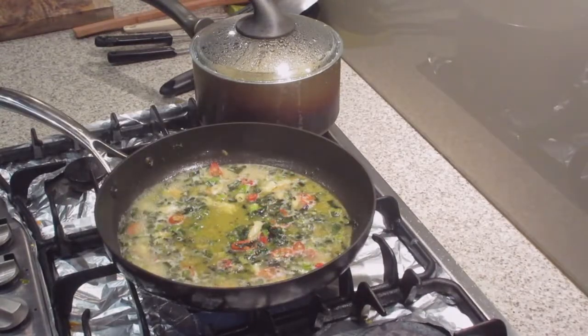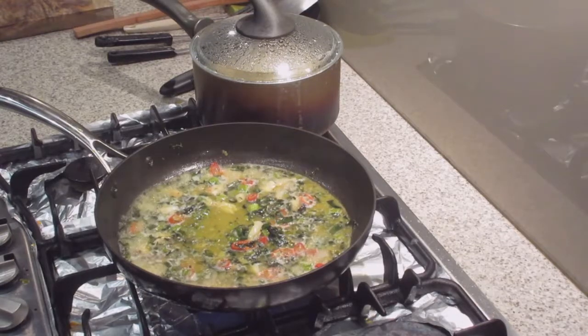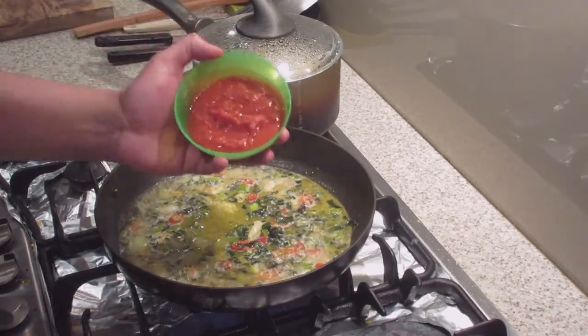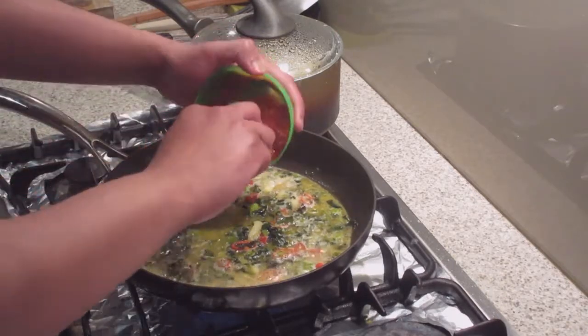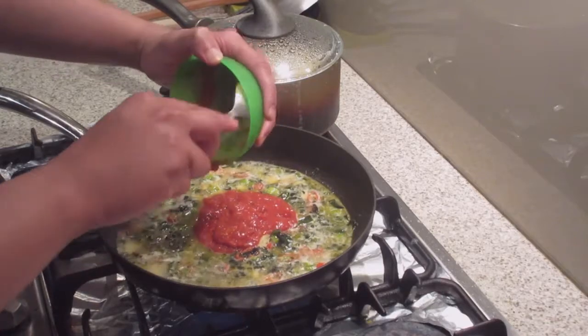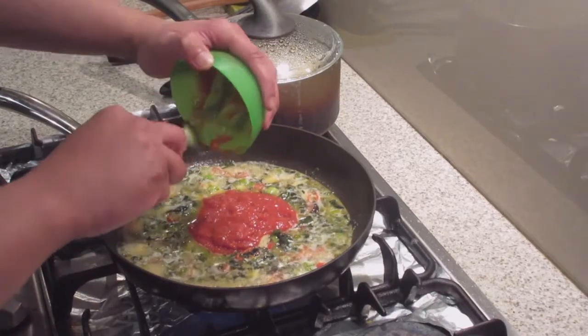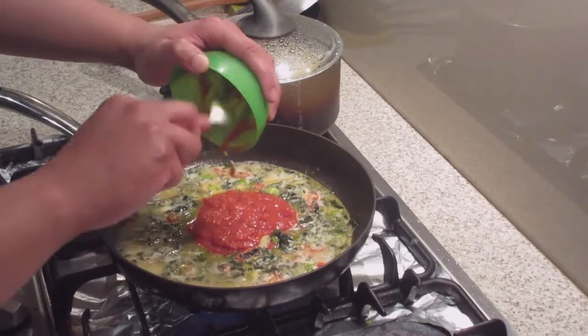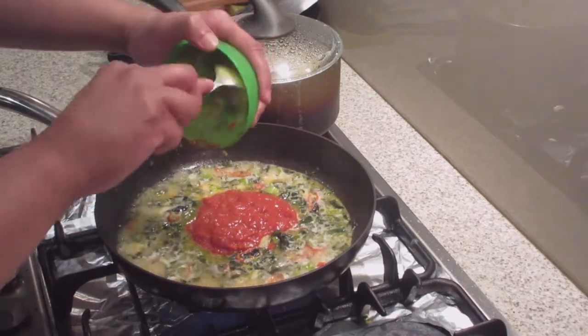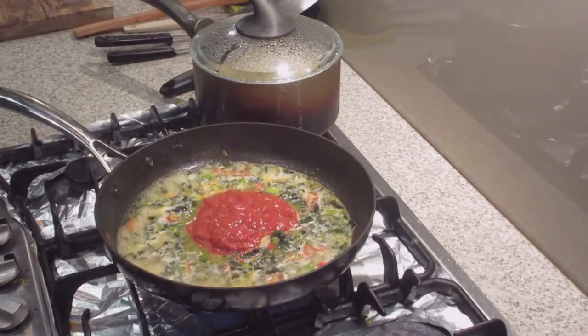After about another two minutes, all we're going to do now is add our beautiful rich marinara sauce. Just add that to the pan, keep this on medium to high heat, and just nicely work that sauce into the pan. Then we're just going to let that cook again for another two minutes.